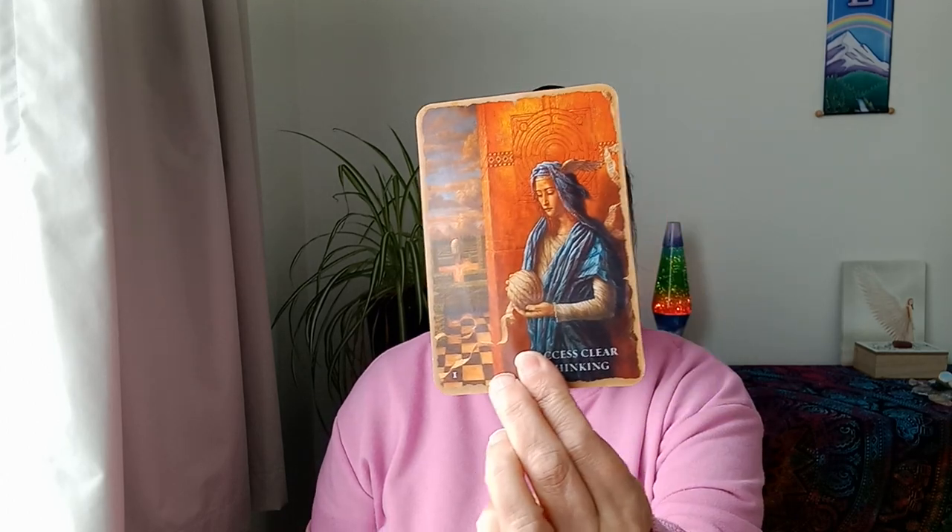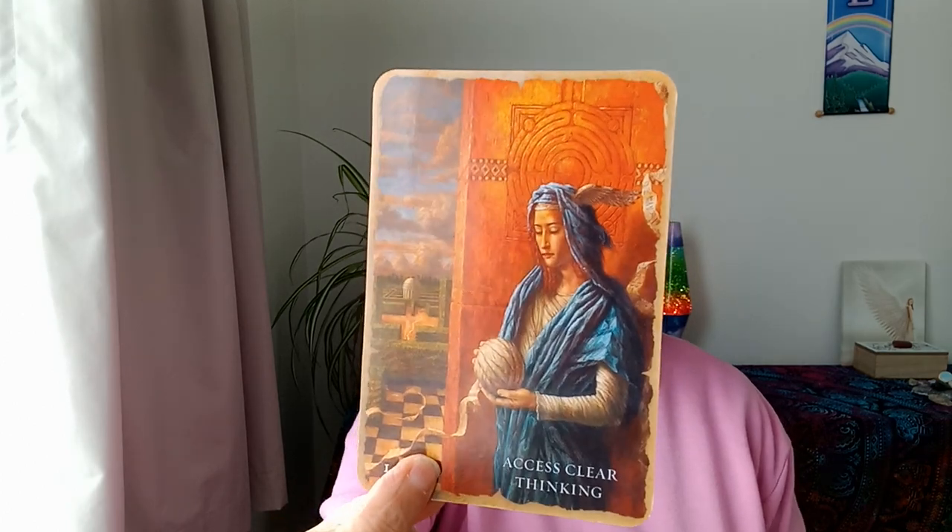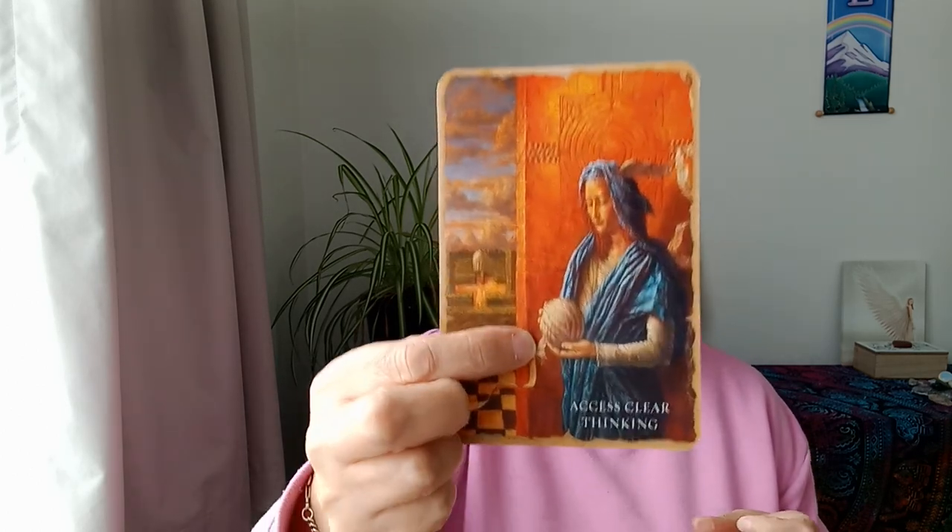This card here landed on the floor and it says Access Clear Thinking. Very interesting. This person, I feel like, is going into some sort of meditative state to begin with - meditative, potentially, but at least taking some time to reassess.